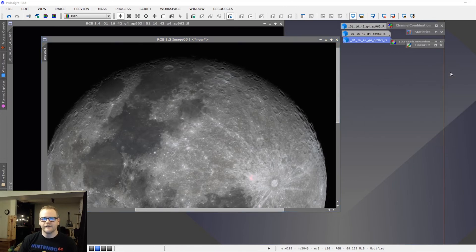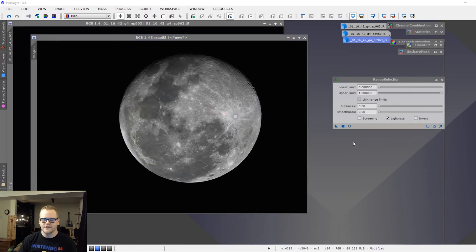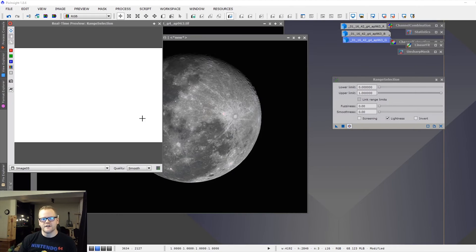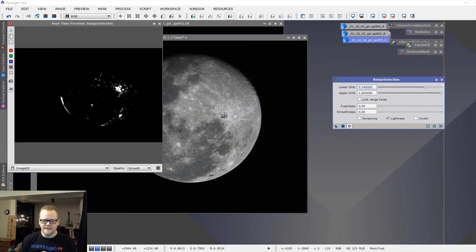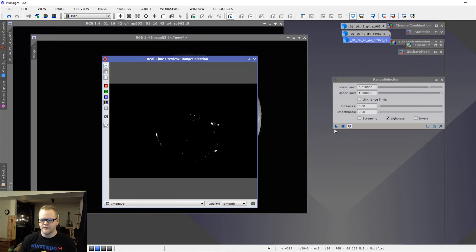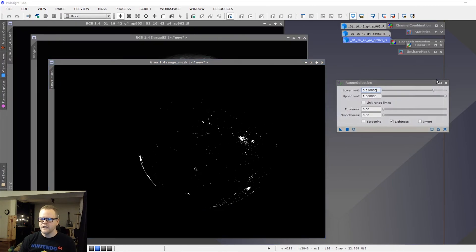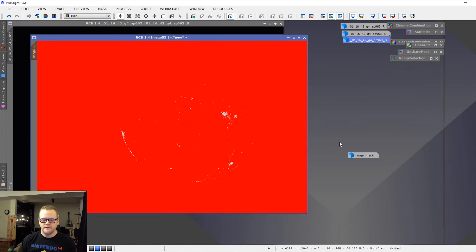Moving on from sharpening, I want to do some color adjustments. First I'll create a range mask — actually a range selection — to grab those overexposed areas and protect them by inverting the mask. The really overexposed areas are right beside this crater here and in this other section of the image. That looks like a good mask to start with. Applying the mask to the moon image and inverting it — remember, red protects.